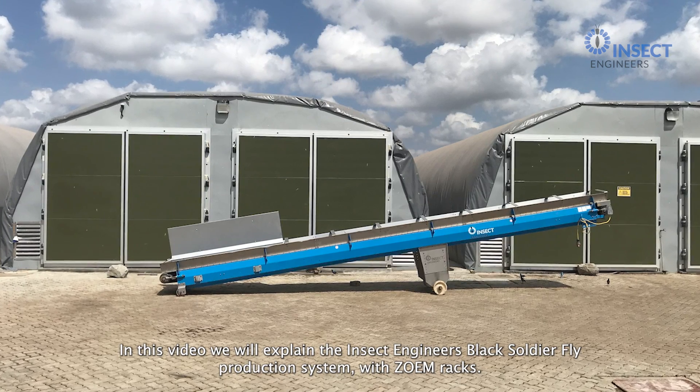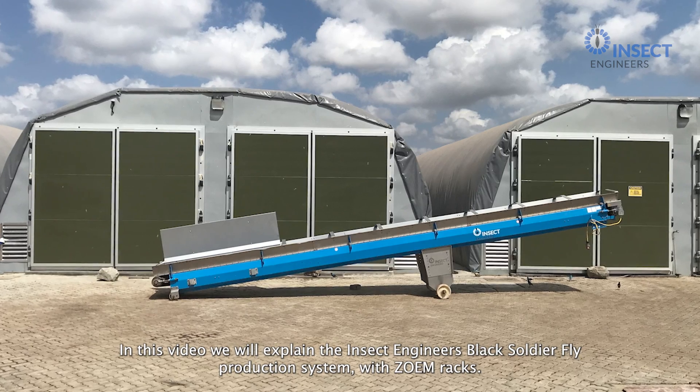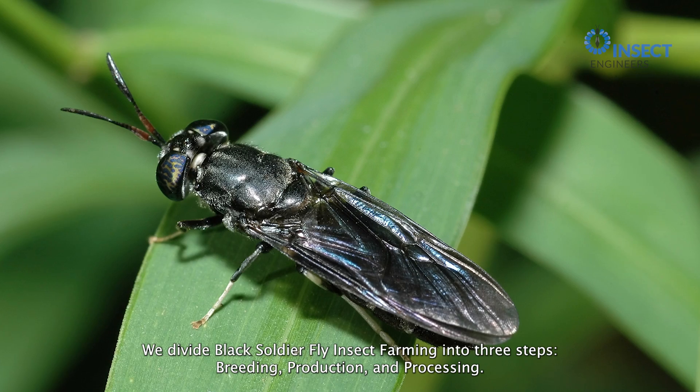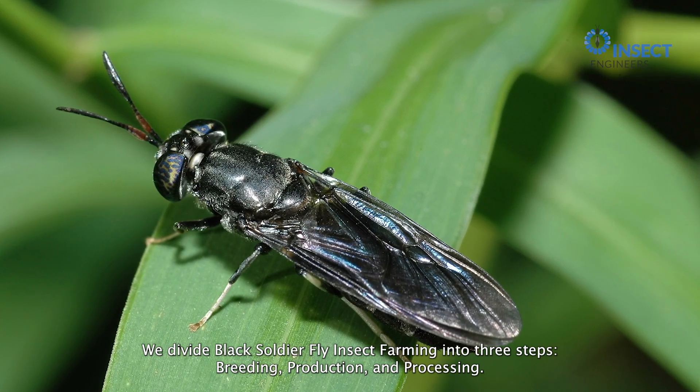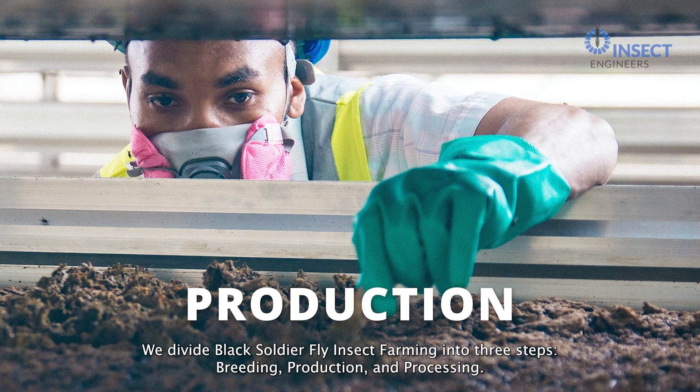In this video, we will explain the Insect Engineer's Black Soldier Fly production system with Zoom Racks. We divide Black Soldier Fly insect farming into three steps – breeding, production, and processing.